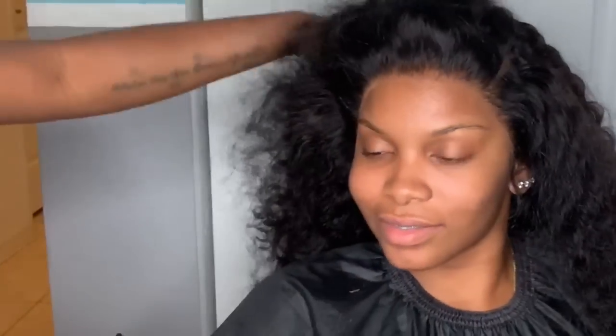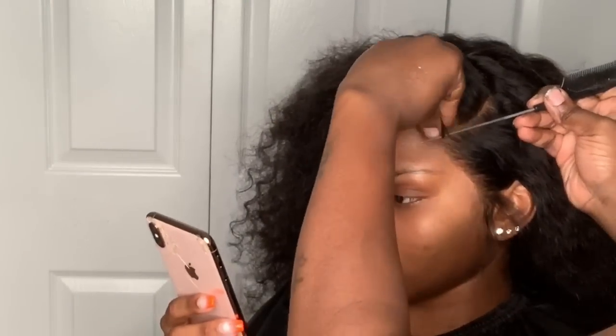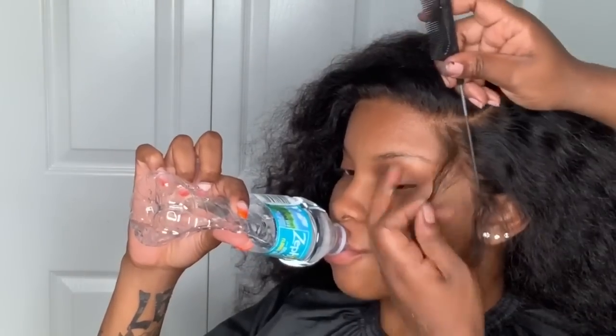I'm going to continue cutting off the extra lace in a zigzag motion, and as you can see we are getting very much scalp, very much laid, very much melted — it's a really simple process if you follow the steps. Over time you will get better and better, so don't beat yourself up if you don't get it right the first time. Shout out to Erica J, Slay by Jordan, and Larasia Andrea — those are my favorite three YouTubers. If you have others I should check out, let me know.